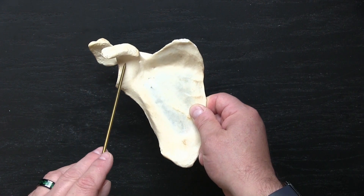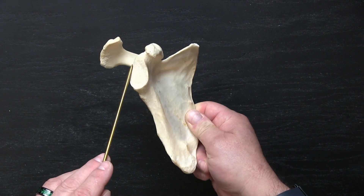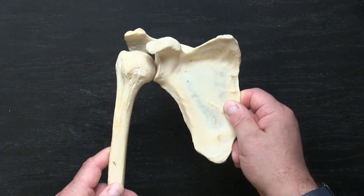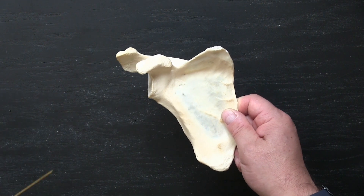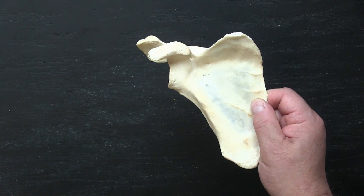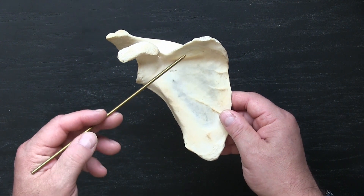There's the coracoid process. We have the neck of the scapula here that attaches its head to the rest of the body. The head is dominated by the glenoid cavity — the place where the articulation of the humerus occurs. So the glenoid is where the head of the humerus and the scapula meet. There is a small supraglenoid and infraglenoid tubercle serving as sites for muscle attachment. This entire broad surface in contact with the ribcage is called the subscapular fossa.